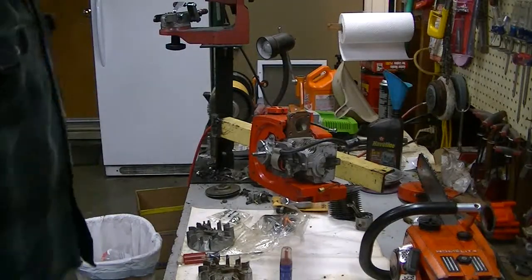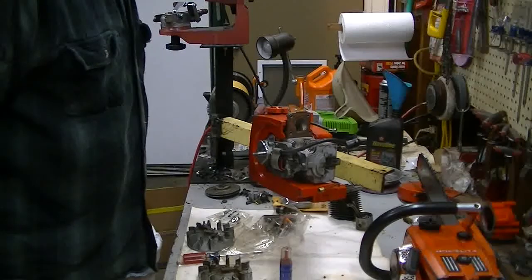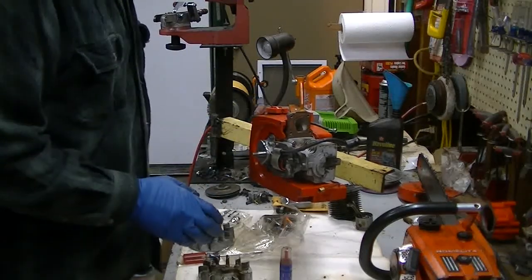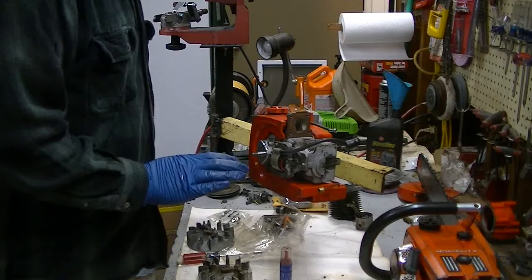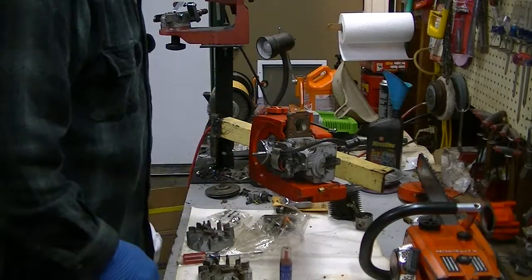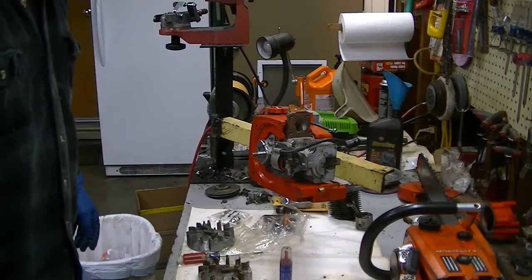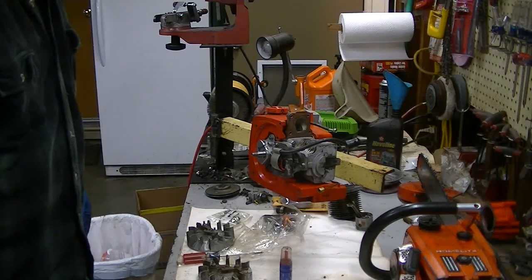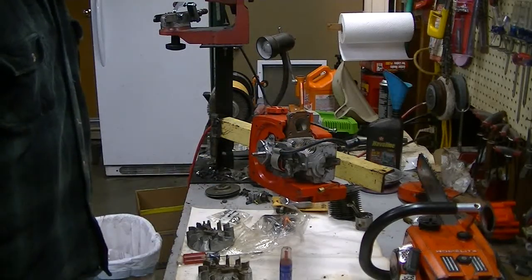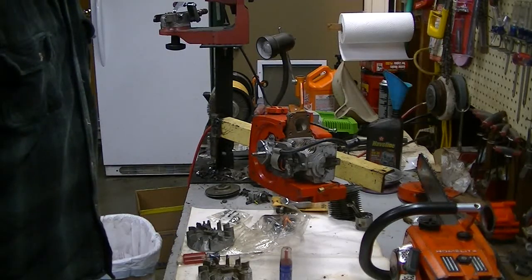Got pretty much everything together that was necessary. I found a good used piston and cylinder on eBay. I had the crankshaft and crankcase. So this won't be too terrible - it's going to still be in the ballpark we talked about. Getting this back together, I wanted to throw out a few reassembly tips for folks. If you've got one of these things all tore down to this point, there's an order putting it back together that will make your life a hell of a lot easier.